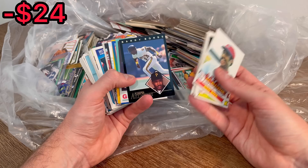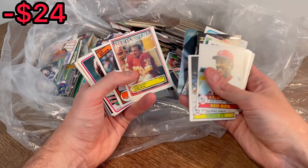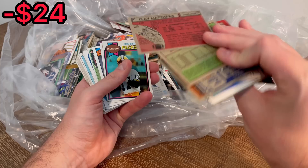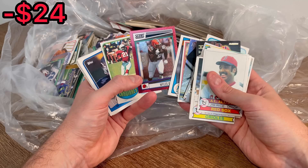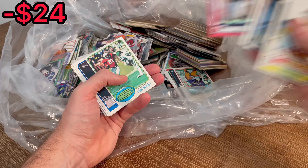There's a Barry Bonds. Fleer 1992, Ken Griffey Jr., Barry Sanders, Clay Matthews Sr., and another Clay Matthews — third year card. Then a Miles Garrett red sparkle parallel, numbered to $4.99. That's a cool looking card. Let's go ahead and set that one aside for that first overall giveaway.